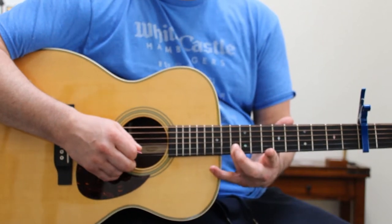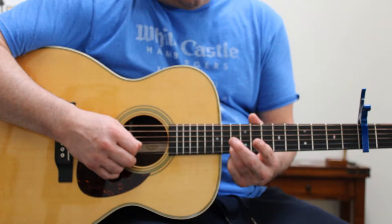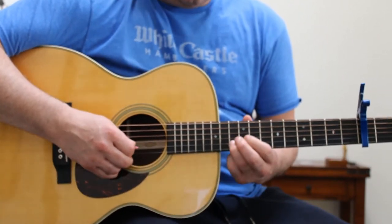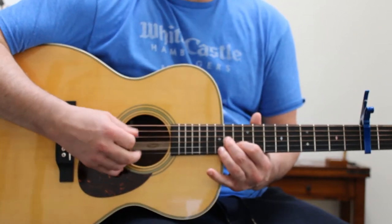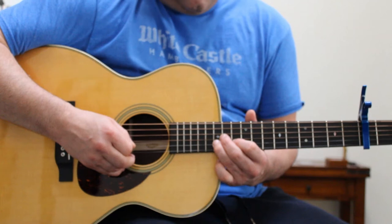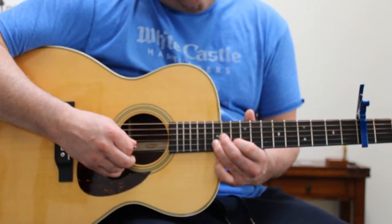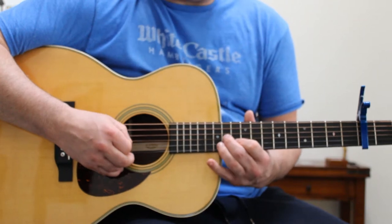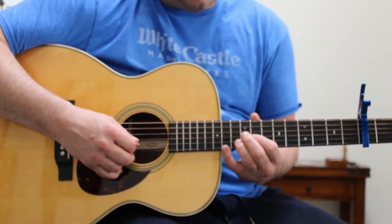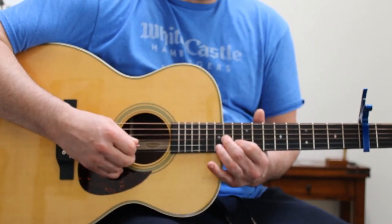If you go up to 13 with your ring finger, slide up to 15, go back with your index to 13, and then to the 3rd string with your middle finger, and then 2nd string with your ring finger, and then index, and then back to the 3rd string — just like that.